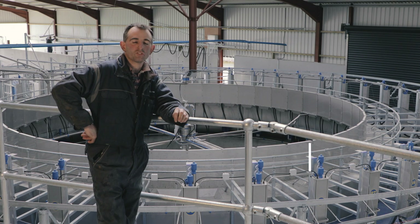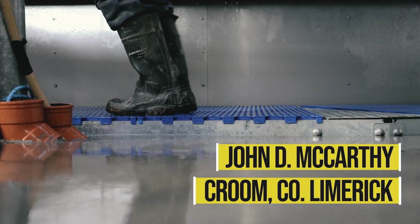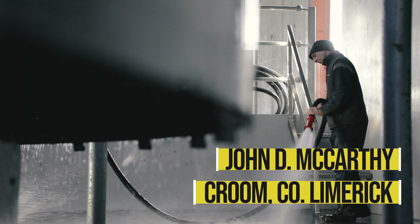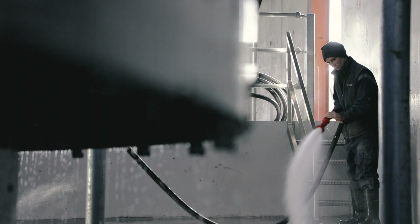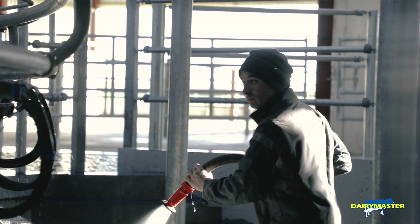Hello, this is John Dylan McCarthy and we're here at Benoad Cross Croom. We're milking 200 British Friesian cows here on a spring calving herd on a grass-based system.